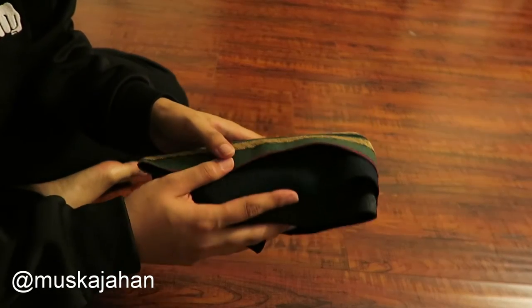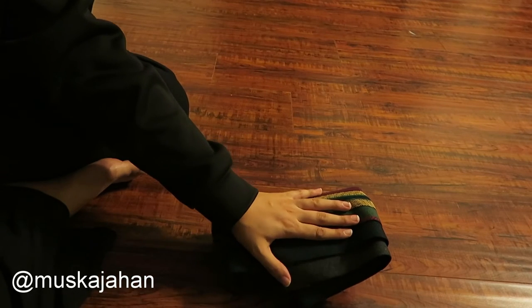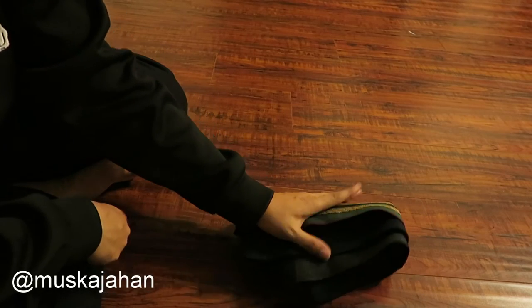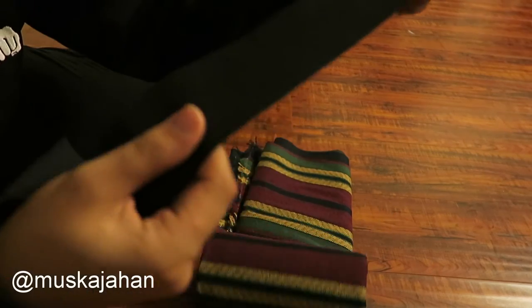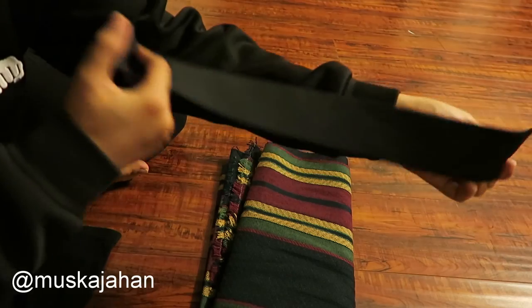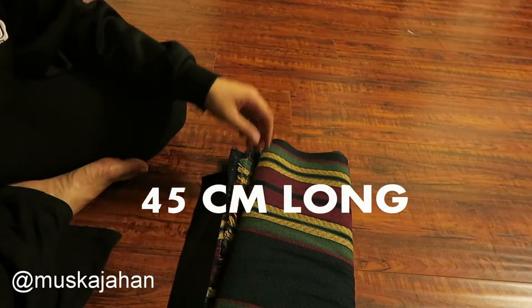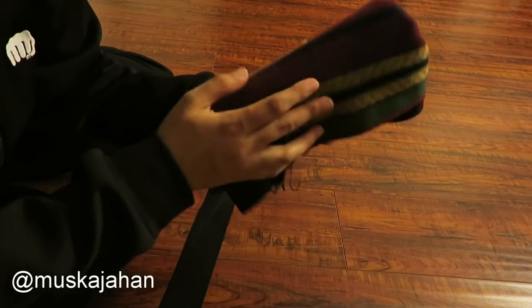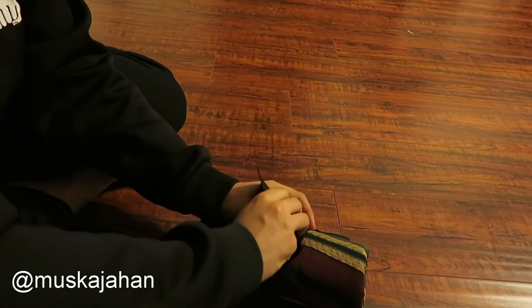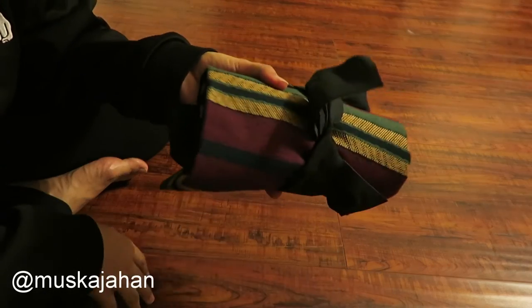Now that you've rolled it up, what you're going to do is just find some sort of ribbon or elastic that you can tie around it so that it stays in place. Here's what I have — it's basically a two-inch elastic cut to about one and a half feet. After rolling this up, I'm going to grab the elastic around the mat and just do a simple knot and it's tied.